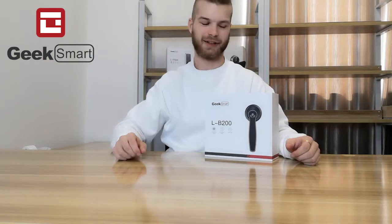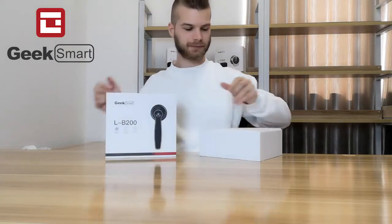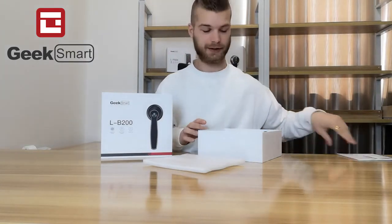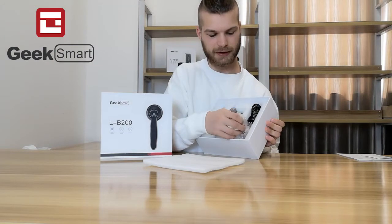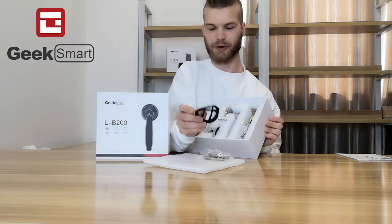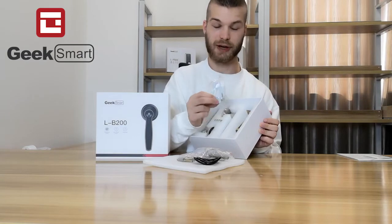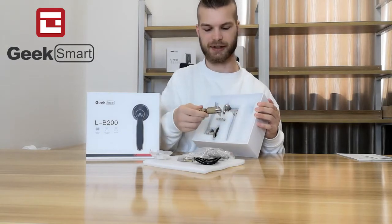Let's take a look at what's inside the box of the LB200. It comes with a manual and a contact card if you need to contact us. We have a key and a spindle, some rubber gaskets for protecting your door, screws for installation, a strike plate with screws, and the latch — the dead latch.